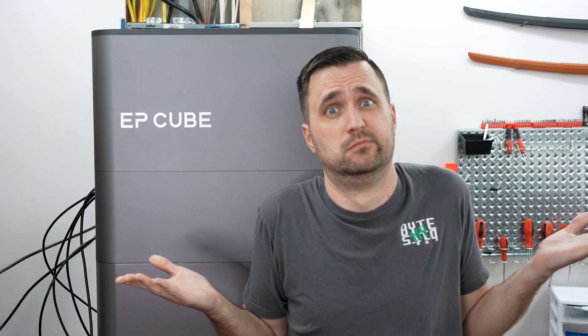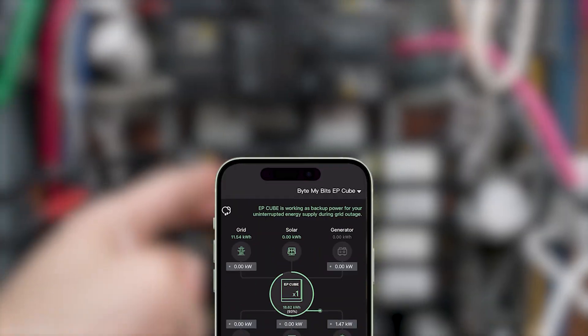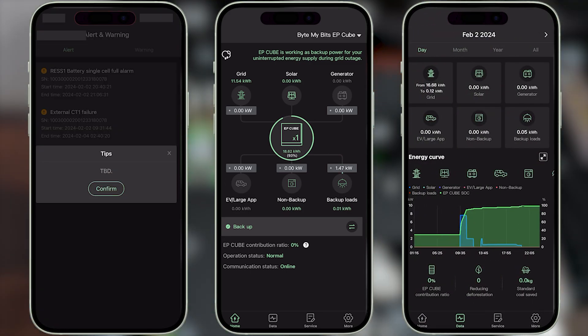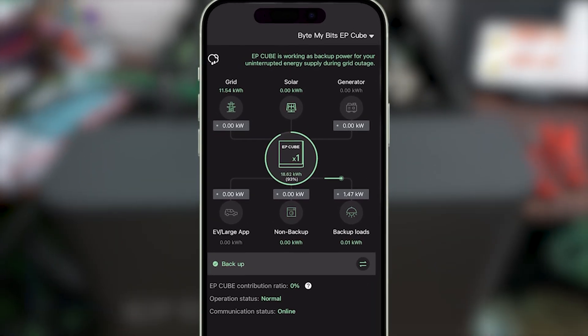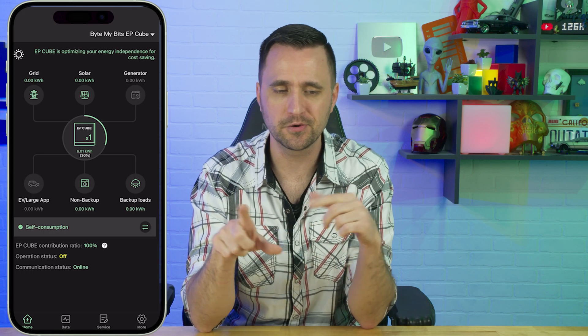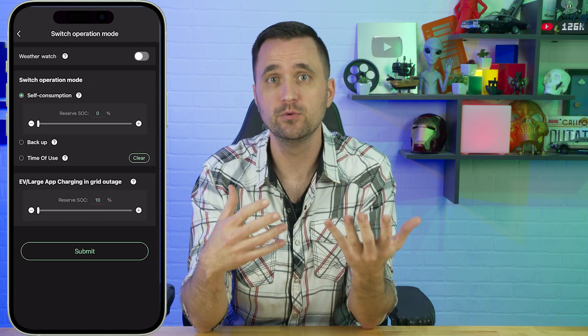Once I got everything set up, I really wanted to experience the app. One of Tesla's things is an app that shows you everything: lines out the power you're using, generating, and storing. You can change settings with your Powerwall. The EP Cube does essentially the same thing. It gives you a readout showing what power is coming in, where it's going, what's backed up — a nice graphical interface showing exactly how your EP Cube is performing, with animations and customization screens.